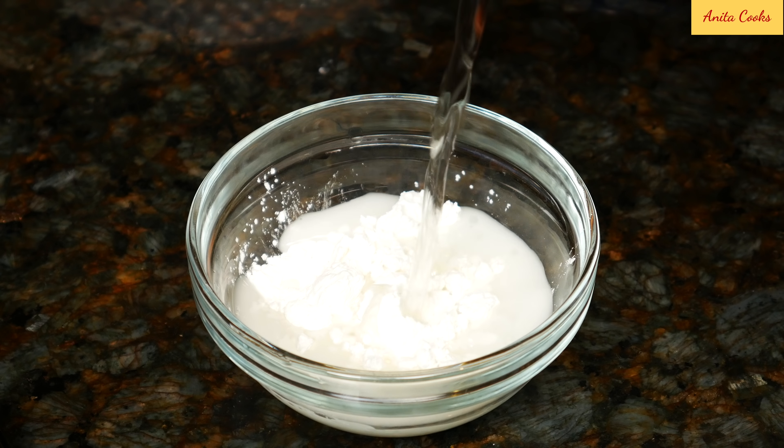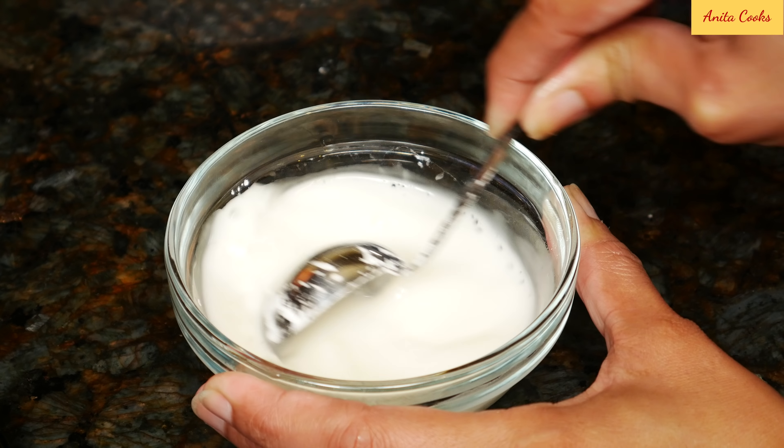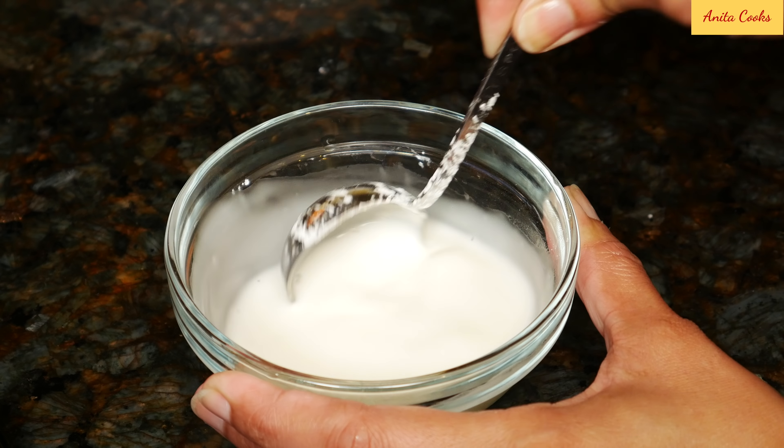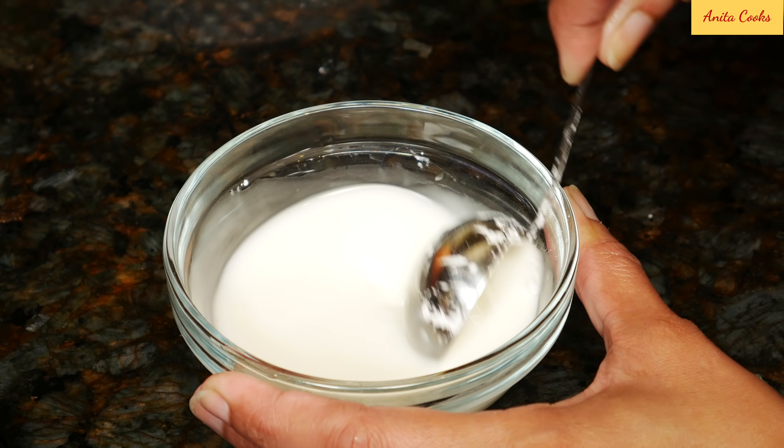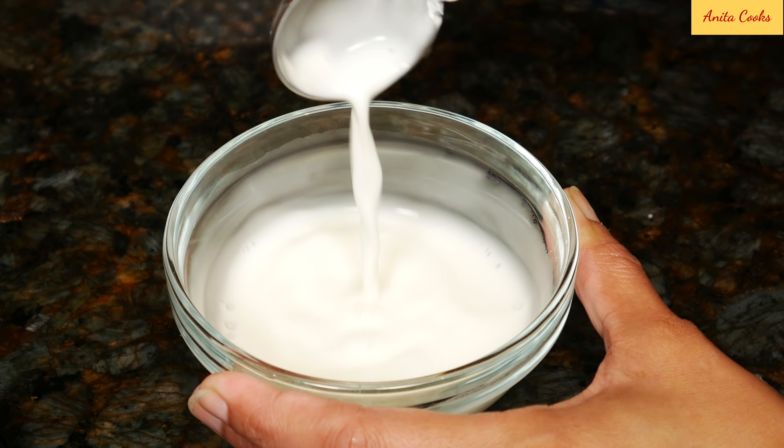We'll be cooking the apples for just a few minutes to give them a head start. Otherwise, when you bake the pie, the crust will be golden brown but the apples may not have cooked completely, and you may end up with a burnt crust if you continue to cook the pie.